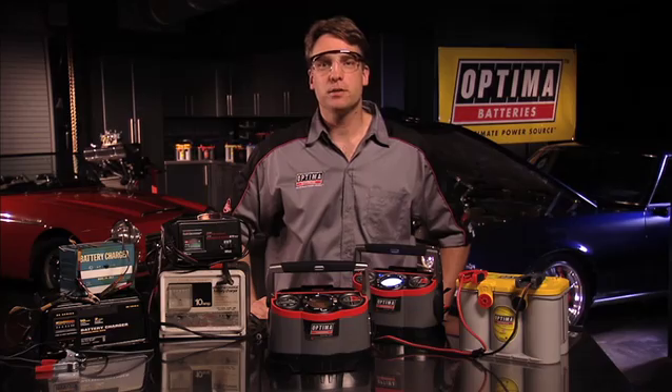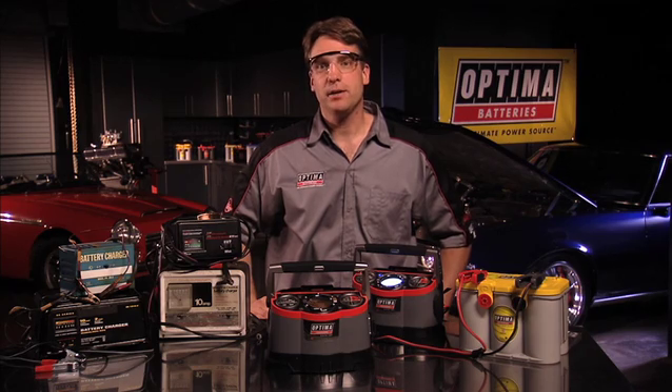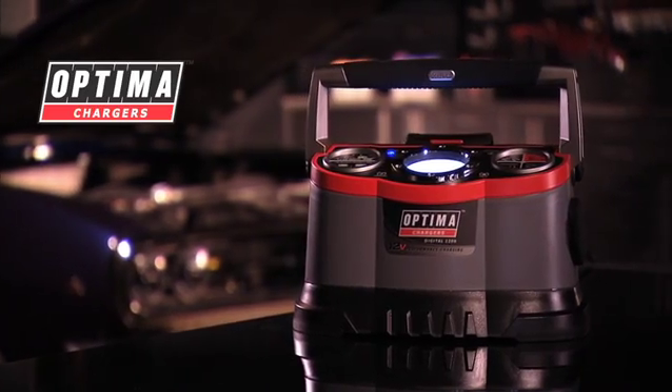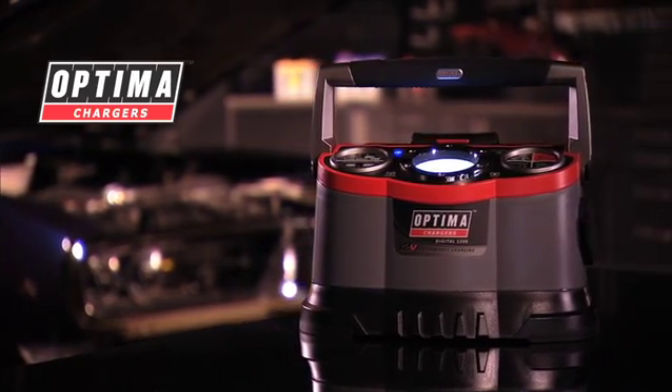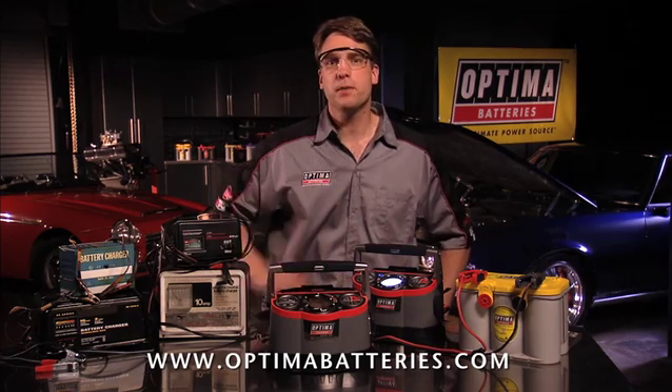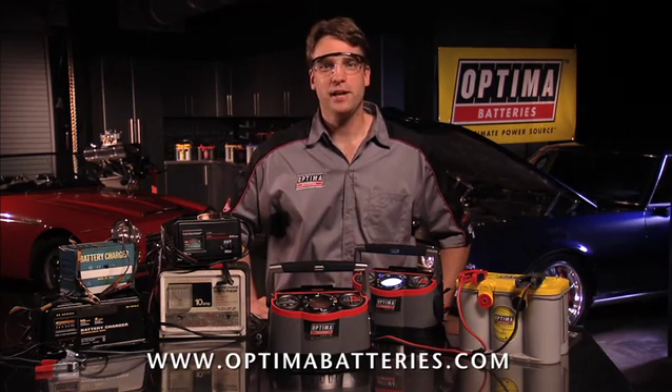As I hope is evident from this demonstration, Optima has designed and produced a charger and maintainer that is second to none in terms of functionality and usability. If you'd like to learn more or purchase an Optima Chargers Digital 1200, visit OptimaBatteries.com for information and purchase options. Thank you.